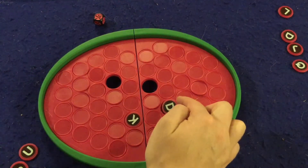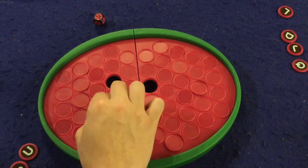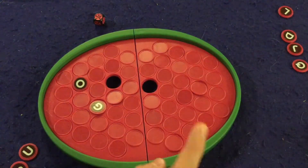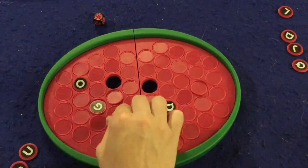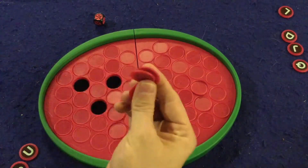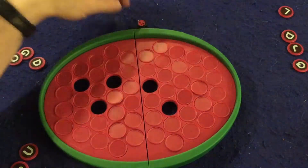Those letters get flipped back over, but not before everybody takes note of where they are — because there is a memory aspect to this game. Now let's say the next person had 'og' and they rolled a three, and they remembered: there was a D right here and a D right there. So now they'd be able to spell 'dog,' and they'd pick up all three letters — successfully creating a three-letter word.